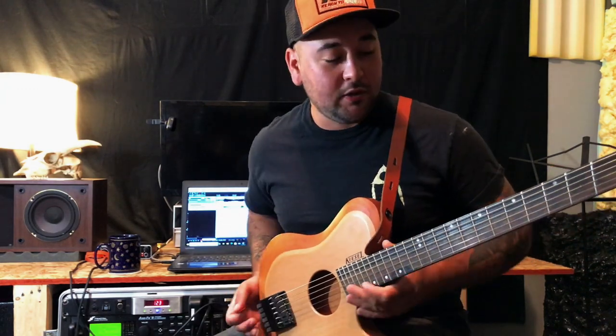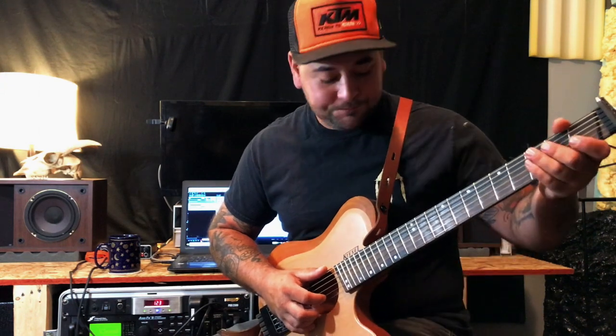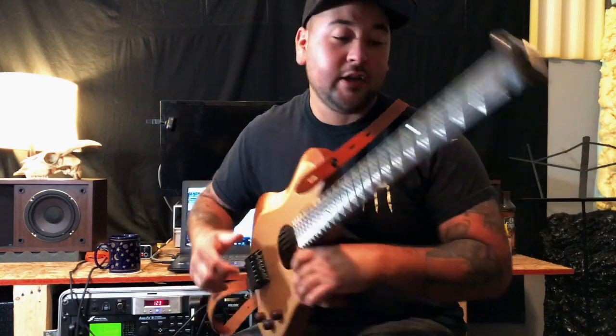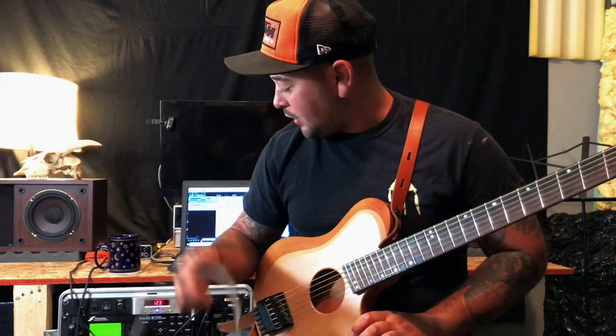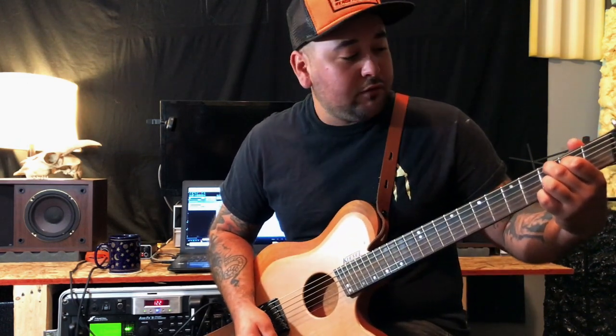Hey everybody, welcome back to the Michael Tyree Music channel. Today we're going to talk about this guitar again — what it's like to own it for a year and my thoughts about it. It's got a mahogany back, walnut with purple heart on the neck, a royal ebony fingerboard, spruce top, and some wood knobs. Going into a Bobox cable straight into the XFX into my interface and into Reaper — this is my go-to tone I've developed with this guitar.